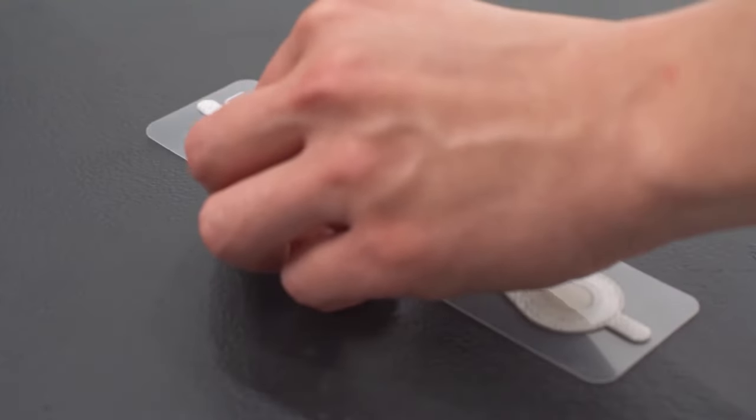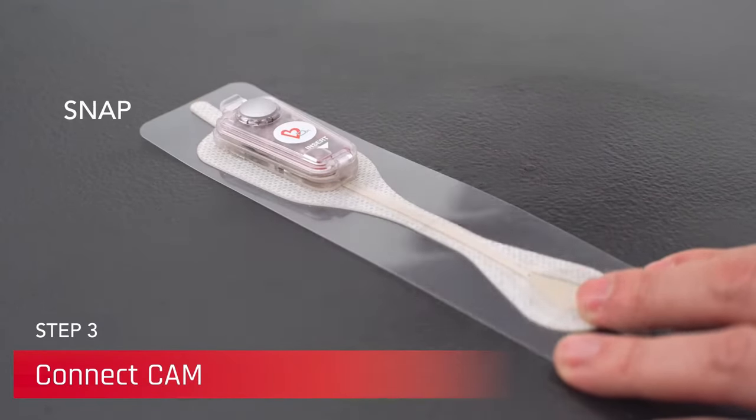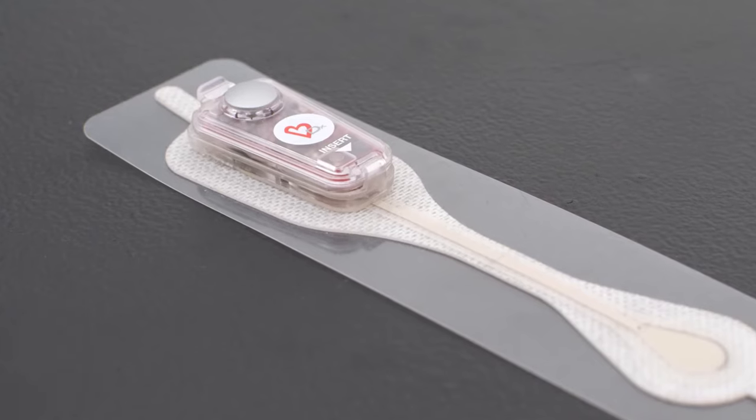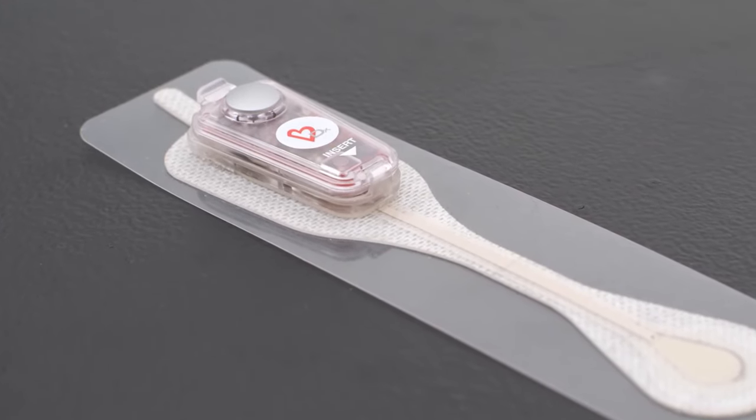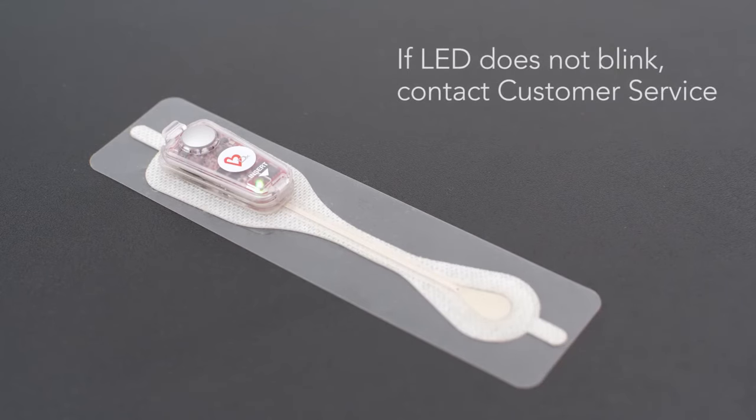Place the patch road on a hard, flat surface and snap the recorder into place by inserting the narrow end of the recorder into the patch road with the event button facing up. A green LED light will blink for 10 seconds to confirm activation. If the LED does not blink, contact customer service.